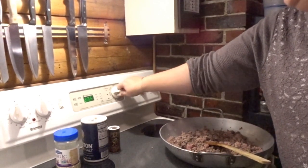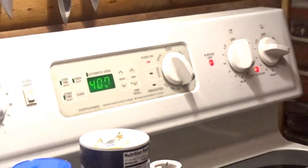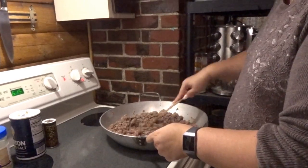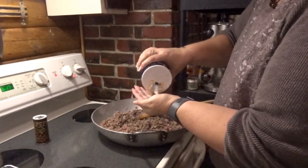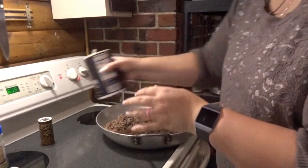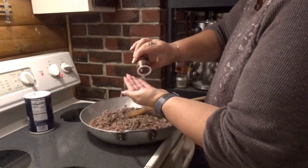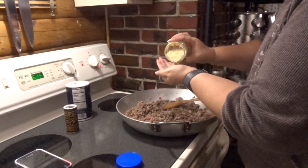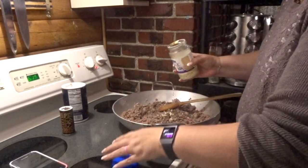I'm going to preheat the oven at 400. The whole thing is going to cook for about 25 minutes. For the meat, we're going to throw in a little bit of salt — just a little bit because you've got that pork in there — and then some pepper and some garlic. Just a little bit, because I'm going to add garlic to the cream sauce as well.